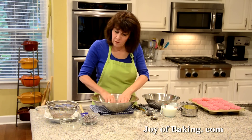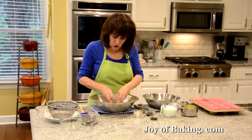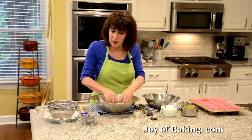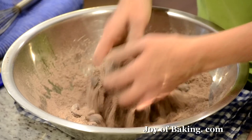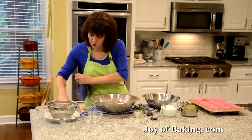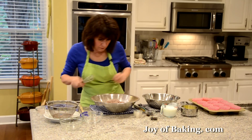Now for chocolate chips — I'm adding 1 cup, which is 170 grams. I'm using semi-sweet chocolate chips, but you could use bittersweet, white, or milk chocolate. Sometimes I mix semi-sweet with white. If you don't want chocolate chips you could leave them out, or add nuts, or butterscotch chips — those would be good. So you can vary that up.